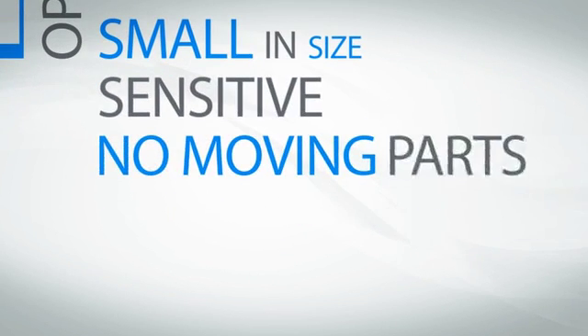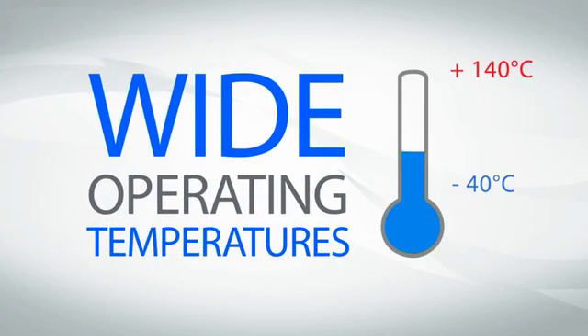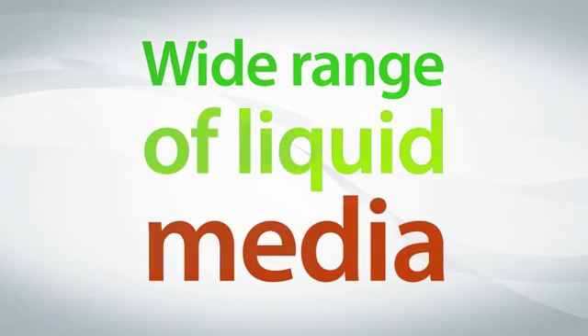They are solid state, so there are no moving parts to fail. Their ability to function in wide operating temperatures and a broad range of liquids results in a highly reliable sensor for use in many applications.